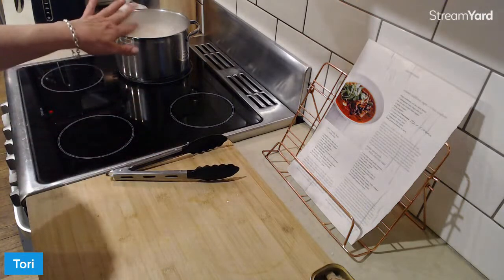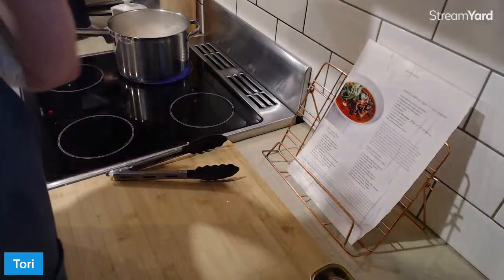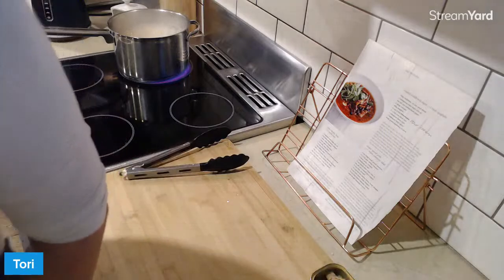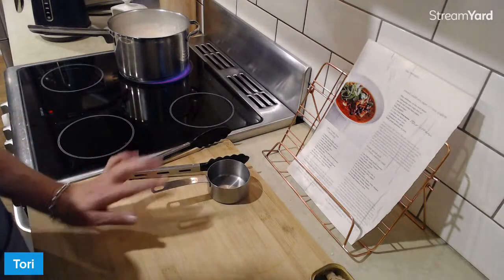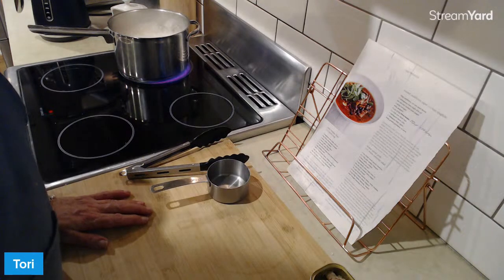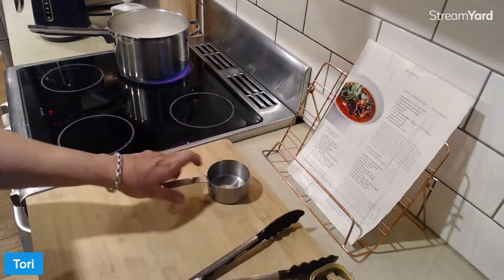The pasta needs about six to eight minutes. Before we strain it, we're going to reserve three-quarters of a cup of the cooking water. That's always a trap for young players - you've got to reserve the water before you strain, and then you're like, oh shit, she's all gone down the drain. So remind me, guys - don't strain till we've got that.